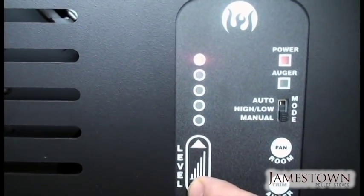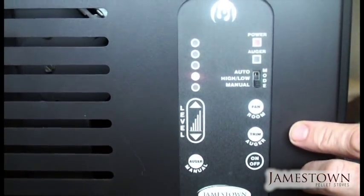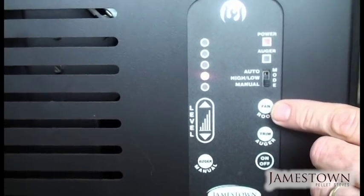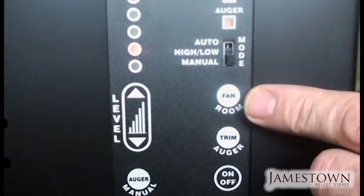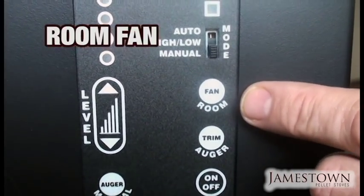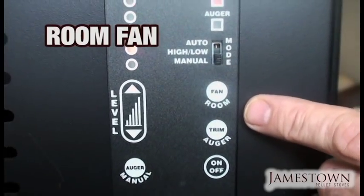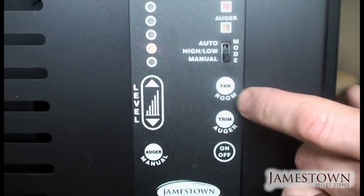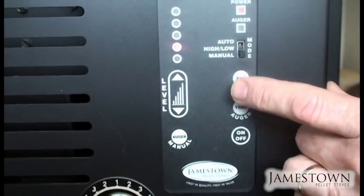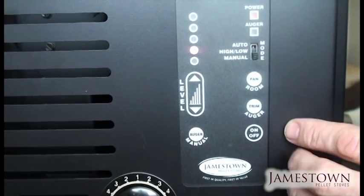During startup mode, although these lights work, they don't really do anything until the stove has gotten up to temperature. There's a room fan button here that allows you to adjust the convection fan to either high or low. It adjusts on its own, but if you want it higher you can push it and hear it pick up to high right away to move more air and heat the room faster.